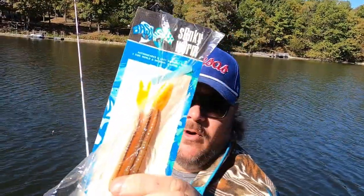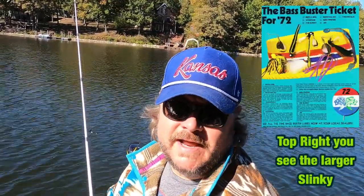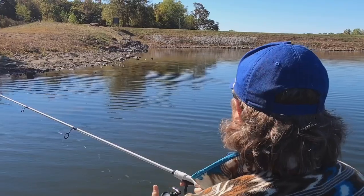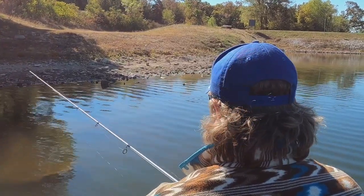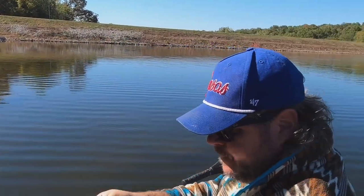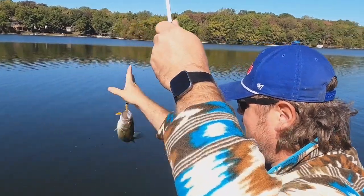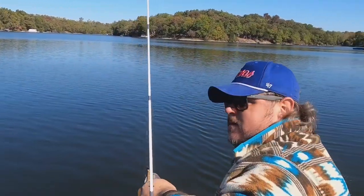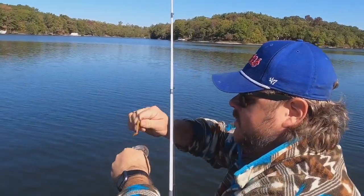So up next we're going to try the Slinky Worm. Normally I'd probably rig this wacky or drop-shot, but honestly I'm just too lazy today to retie, so I'm going to hook this just like the rest of them, like a Ned rig. Here you go — this is what it's going to look like, not bad. There it is — that's a nice one! Oh yeah, there you go! Slinky Worm strikes — dinky on a slinky!